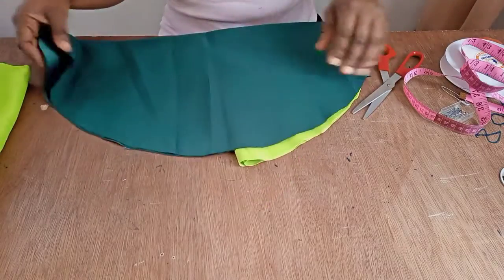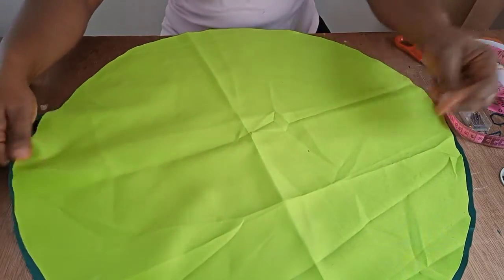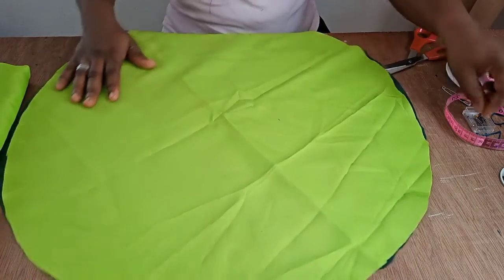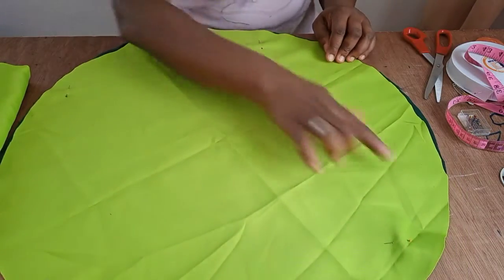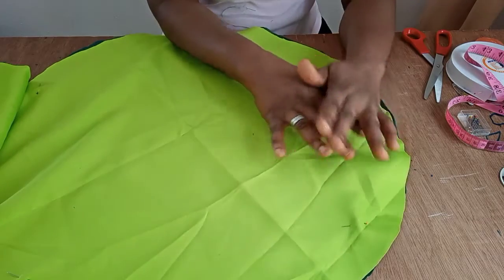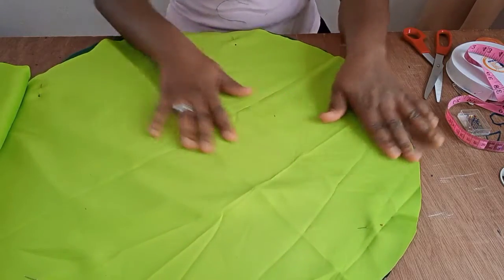Open the fabric up and place the two layers together. Use pins to hold it in place — this is to avoid the fabric from shifting. Now go to the machine and run a half-inch seam all the way around the circle, leaving about one and a half to two inches open for turning it to the right side. After sewing, be sure to trim the edges, turn it to the other side, and give it a very good press.